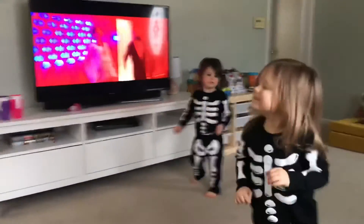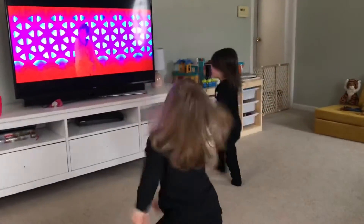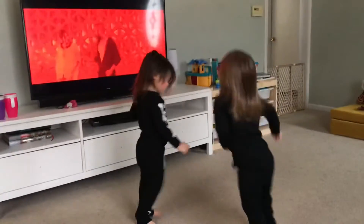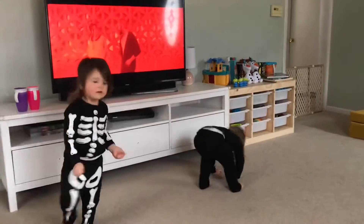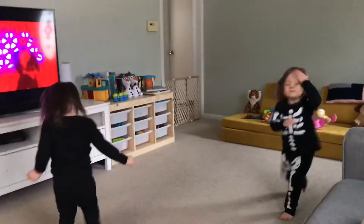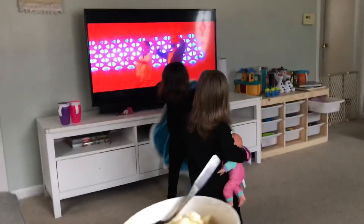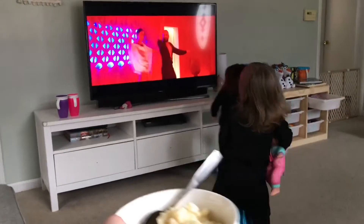Good dancing, guys. In the living room, eating some mac and cheese here, while we dance to this Ex Machina dance on loop.